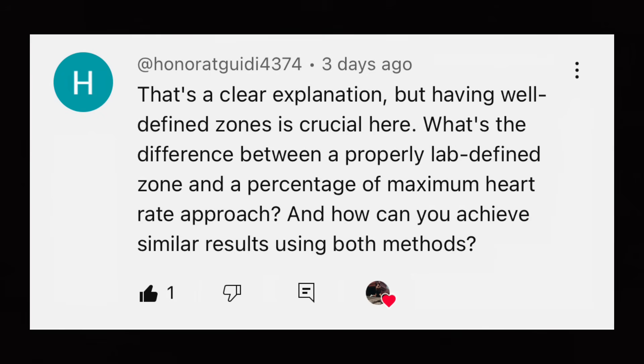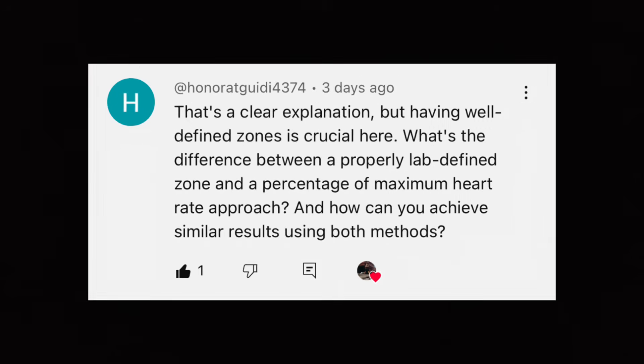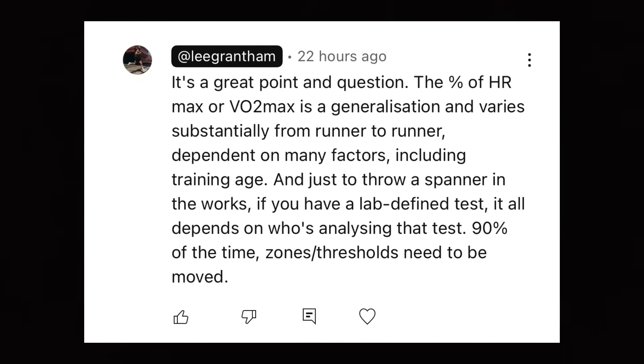What's the difference between a properly lab-defined zone and a percentage of maximum heart rate approach? The percentage of heart rate max or VO2 max is a generalization and varies substantially from runner to runner, dependent on many factors including training age. And just to throw a spanner in the works, if you have a lab-defined test, it all depends on who's analyzing that test.